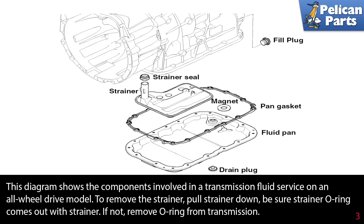This diagram shows the components involved in a transmission fluid service on an all-wheel drive model. To remove the strainer, pull the strainer down. Be sure the strainer O-ring comes out with it. If not, remove the O-ring from the transmission.